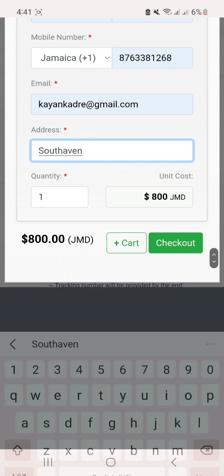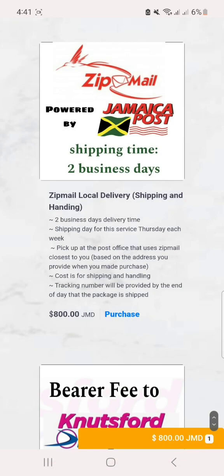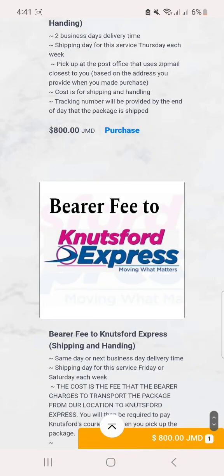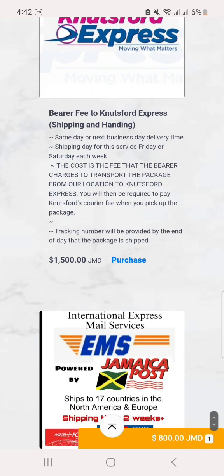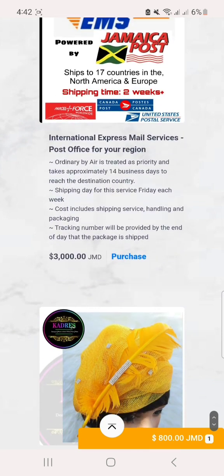You put in your information and click add to cart. If you are someone who wants to use Nutsford, there is a courier fee to carry the package to Nutsford, and that is 1500 dollars.